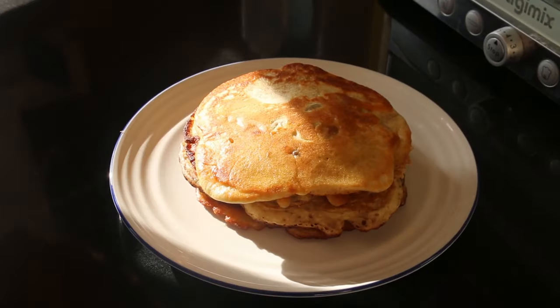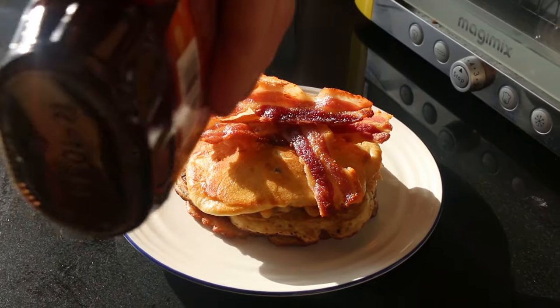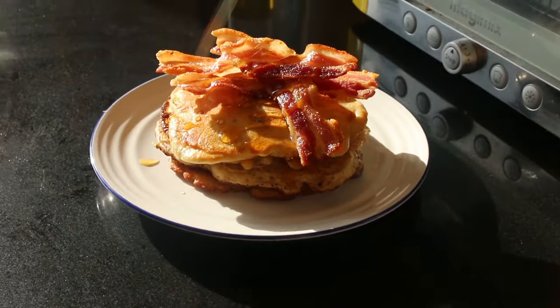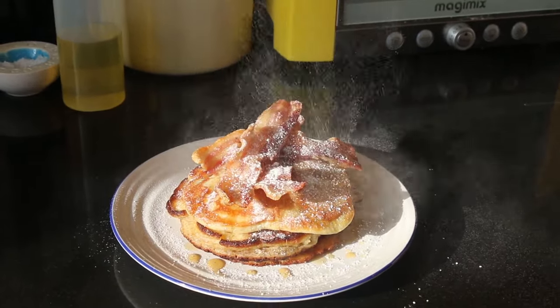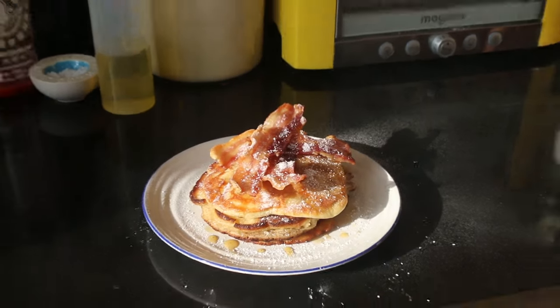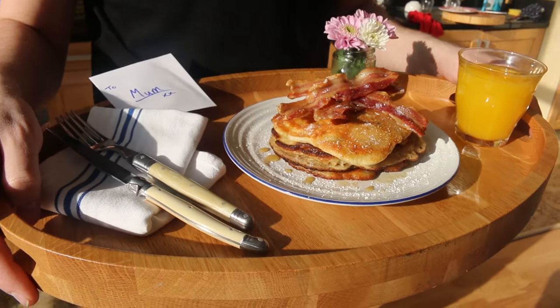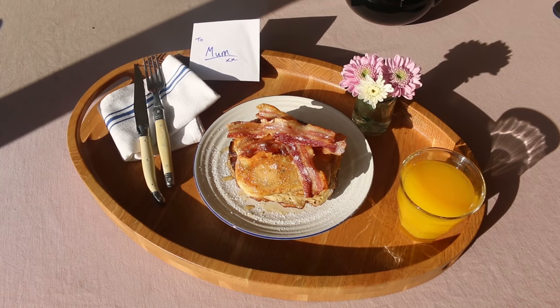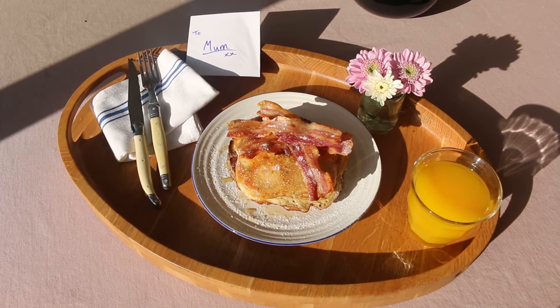So after you've done your three or four pancakes, finish with the last one. Top that with some warm, crispy bacon from your oven, a little bit of maple syrup. Sprinkle the finish with a little bit of icing sugar, just to make it that little bit more sinful. There we go — that looks amazing. Happy Mother's Day to all the mums out there and thank you for watching Amazon customers. Have a great day.